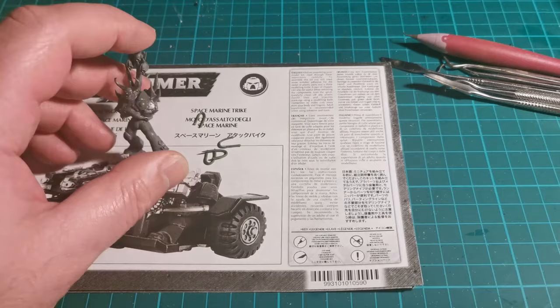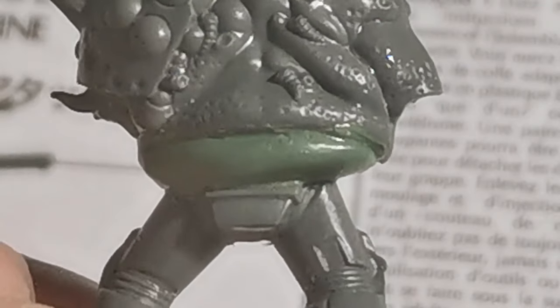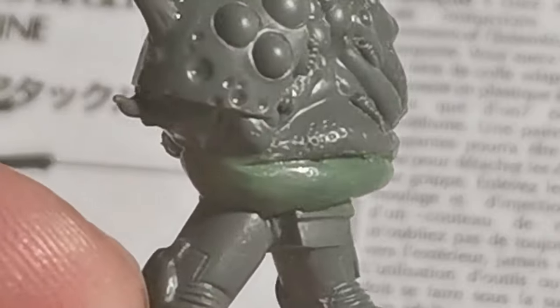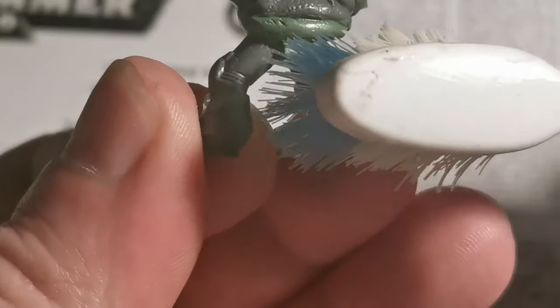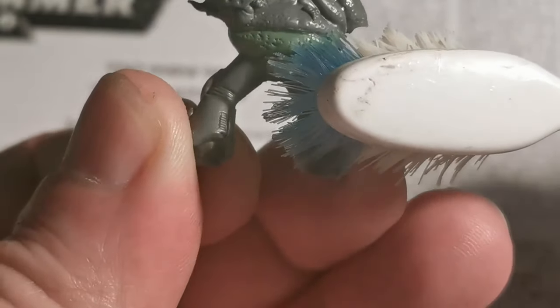Now apply green stuff to the stomach area and start sculpting it into shape. The original model's got these pot marks. These are actually quite easy to replicate with a toothbrush. And there you go — pot marks with a toothbrush.